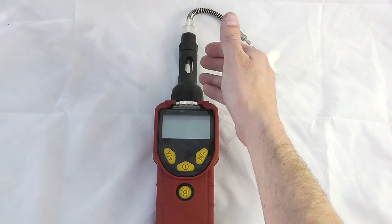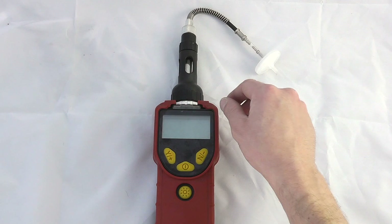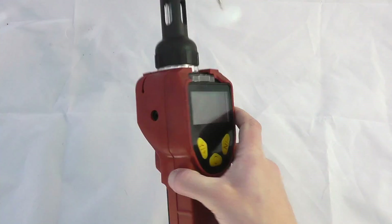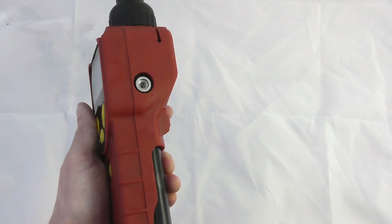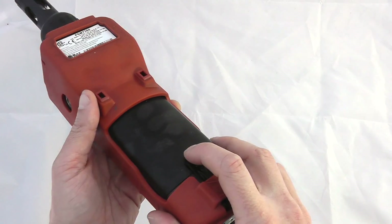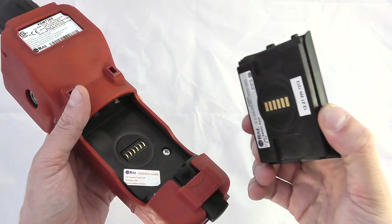The sounder is based on the left-hand side of the instrument and the exhaust port on the right-hand side of the instrument. There is a removable battery pack on the front and rear of the instrument. You can get alkaline AA battery options as well — it simply clicks back into position.